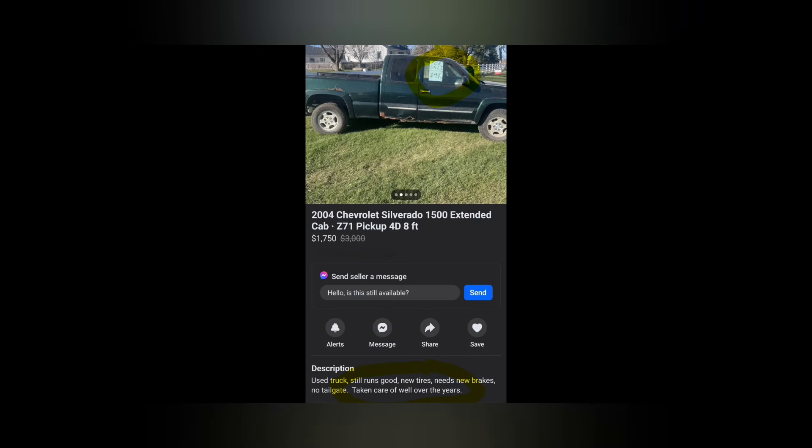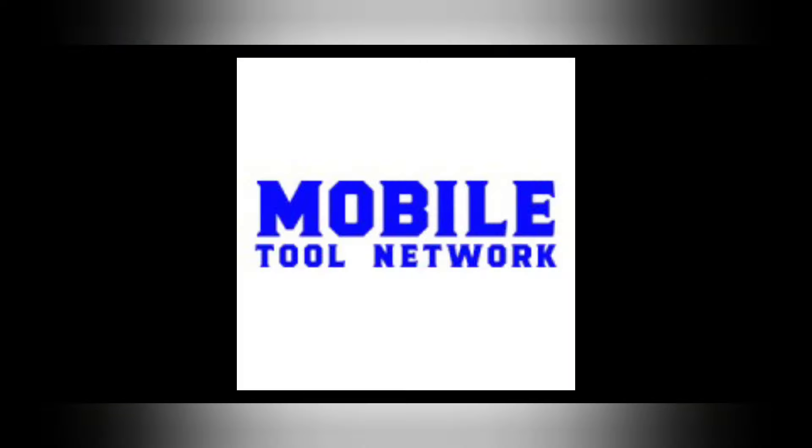It even goes so far as Facebook Marketplace. Look at this truck — well taken care of, this guy was asking $4,000 for it. People will try to say anything to sell their car. Mobile Tool Network — where's that company now? They came out and said, oh, we'll be around for years. They're out of business. And the people associated with them are just as disgusting as a company that does something like that to their distributors and customers. It's a middleman we don't need.